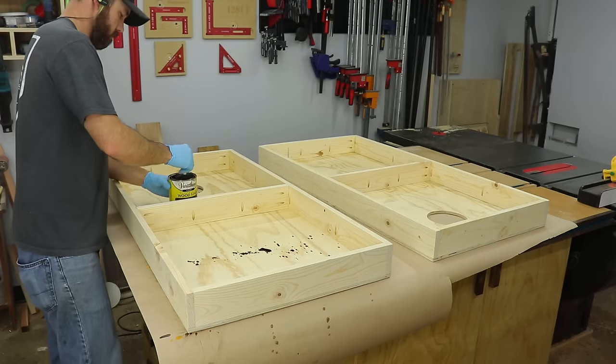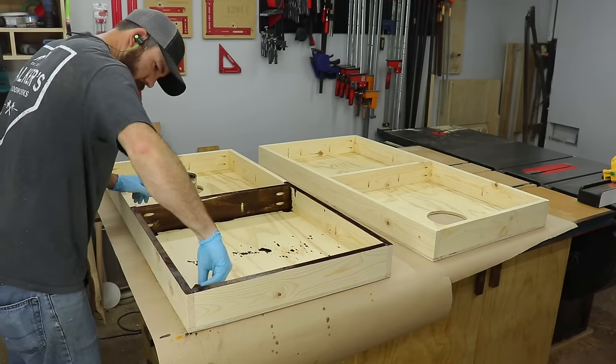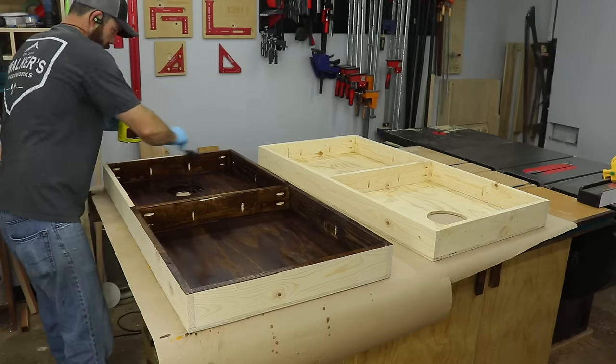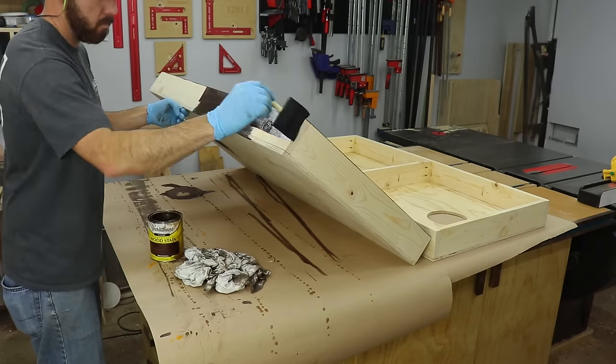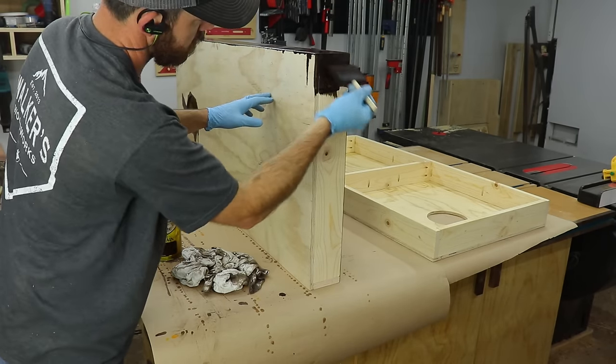For this particular set, the client wanted a dark stain. I always apply my stain with a foam brush and then wipe it off with a clean t-shirt or similar material rag — it seems to work best without leaving a bunch of lint behind. I took the legs back off just so I could get in all the spots that needed to be stained.